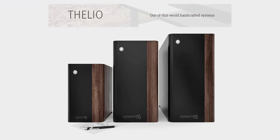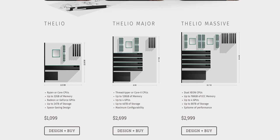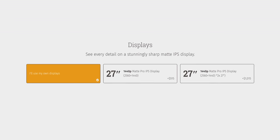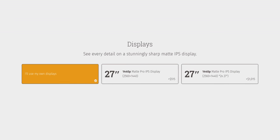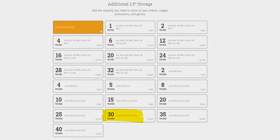Starting with the System76 web store, the goal was clearly to simplify the shopping experience. They offer both AMD and Intel platforms with a huge amount of customization, but they boil their Thelio system offerings down to three models — a good, better, best if you will — with upgrades presented simply. That said, it might bother hardware enthusiasts: for example, the matte pro 27-inch IPS display has no model number listed, and this 30-terabyte hard drive is just six 5-terabyte hard drives with no indication of how they'll be configured prior to shipping.